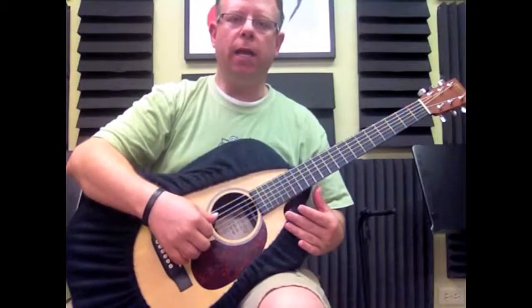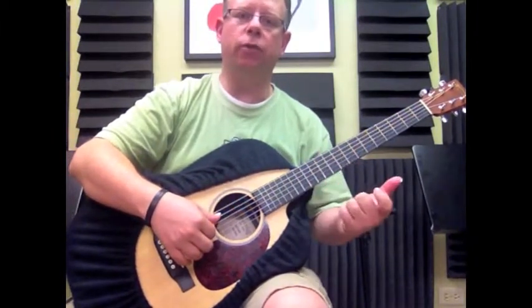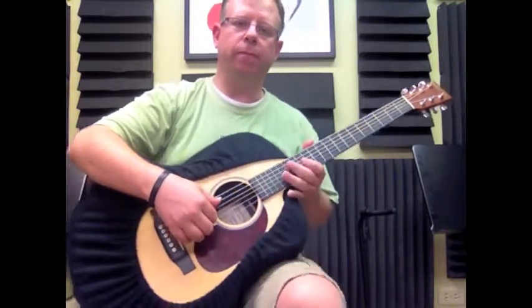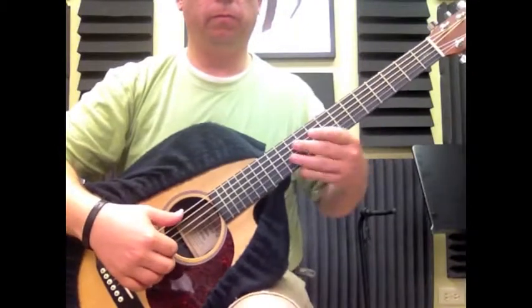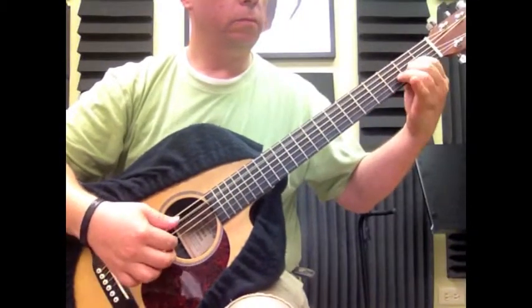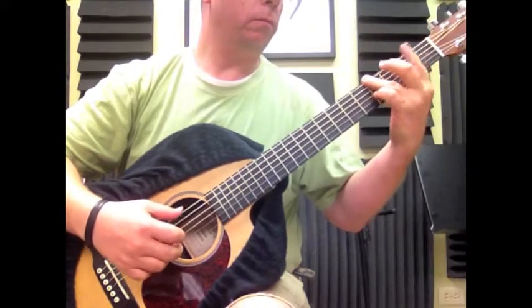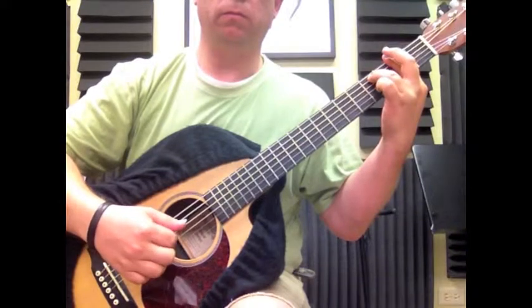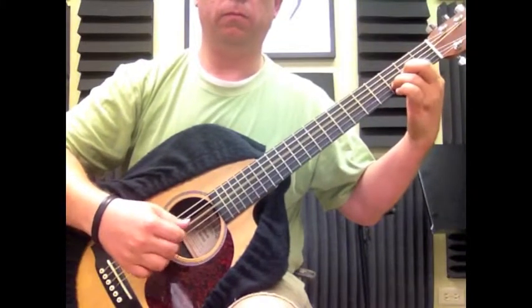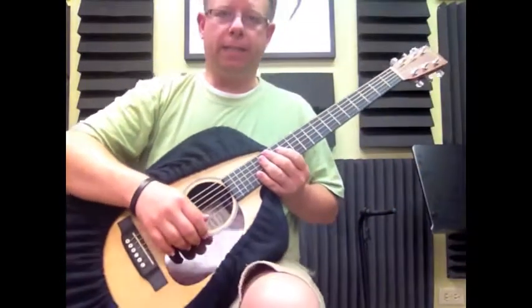Last time, I'm going to play briefly what we learned so that we can tie it to the next little section. This is what we did last time. That's what we did last time.